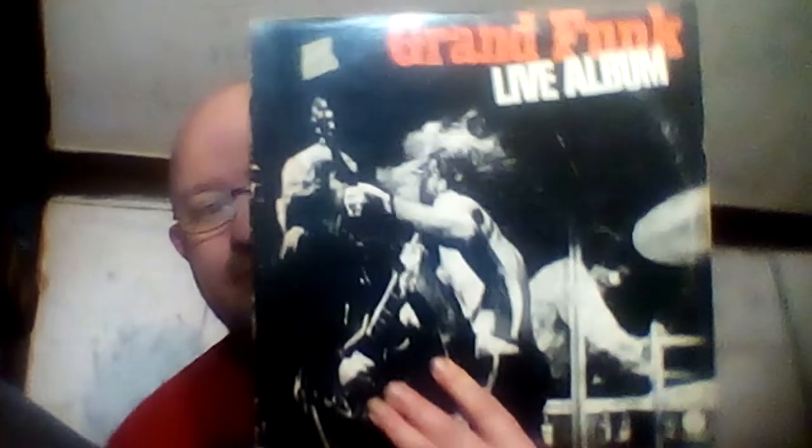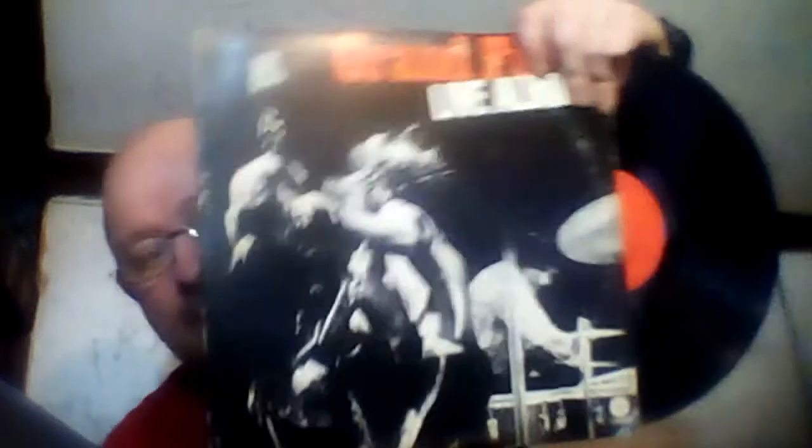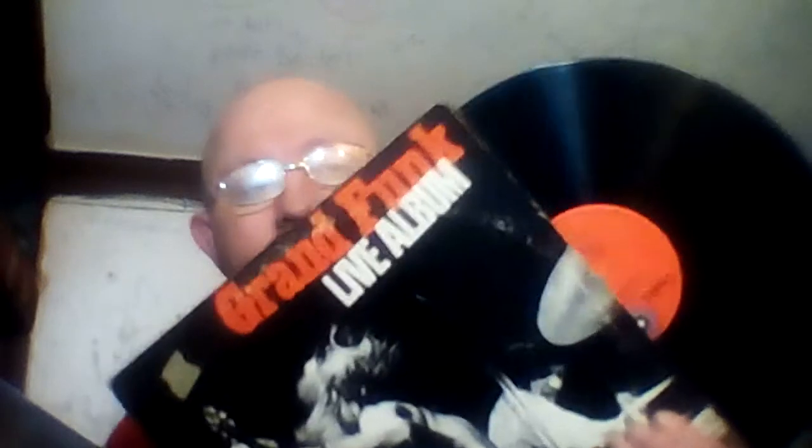Next we got Grand Funk Railroad live album. This record was recorded live on stage, and it's a two-disc collection — a two LP record collection. I'll show you one of the LP records. That's one of them, and that's the other one.